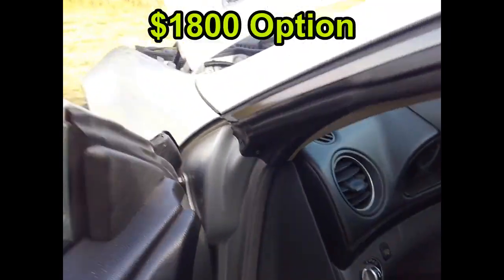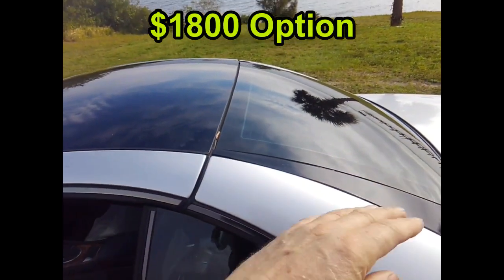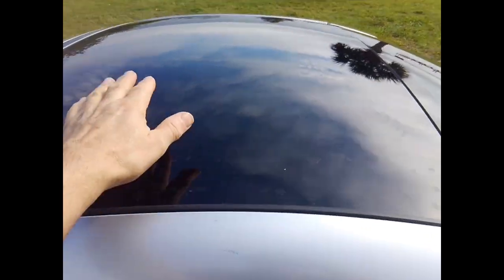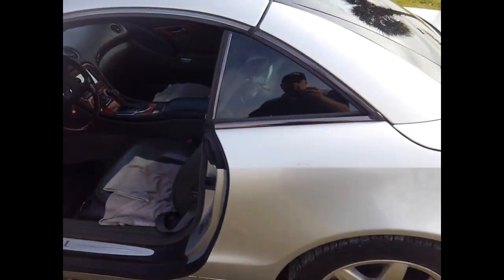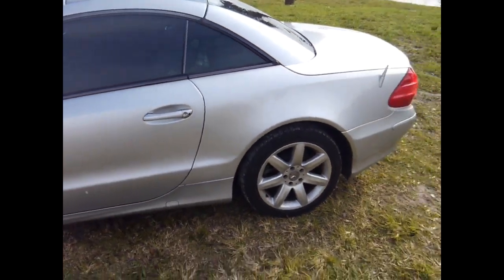The AC is working nicely. It has a panoramic roof — it's a hard-top convertible that folds into the trunk, but it also has a glass panoramic roof on top. That's basically the SL500.